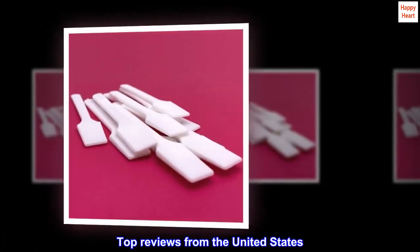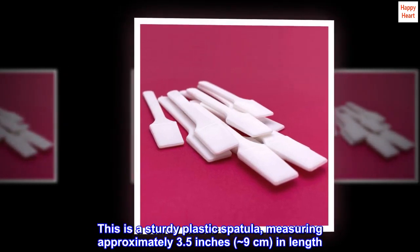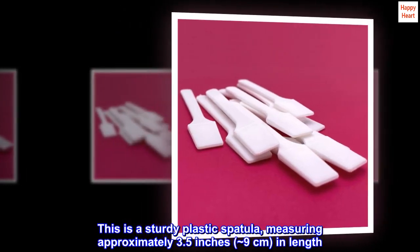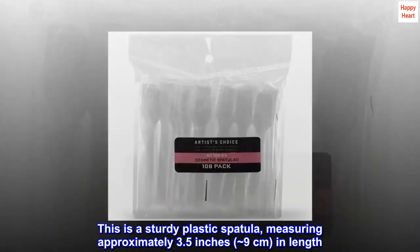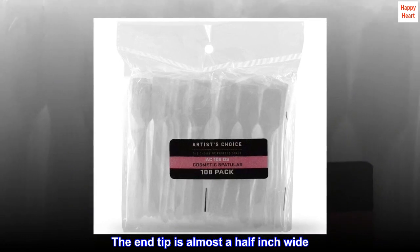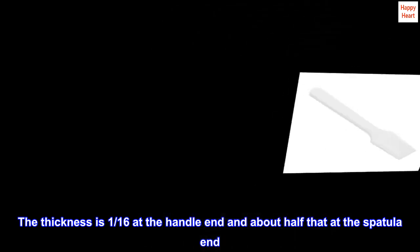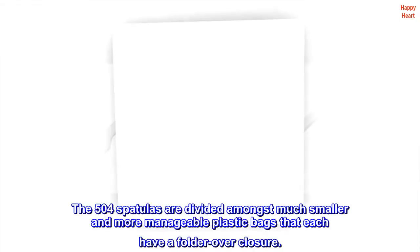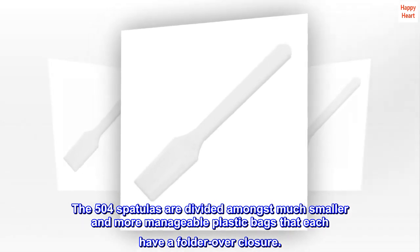Top reviews from the United States. Great. This is a sturdy plastic spatula measuring approximately 3.5 inches, approximately 9 centimeters, in length. The end tip is almost a half inch wide. The thickness is 1/16th at the handle end and about half that at the spatula end. The 504 spatulas are divided amongst much smaller and more manageable plastic bags that each have a fold-over closure.